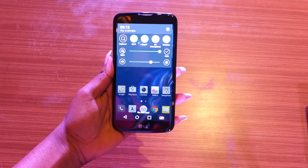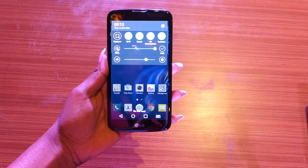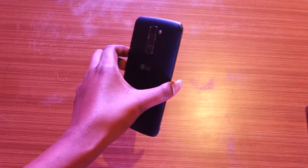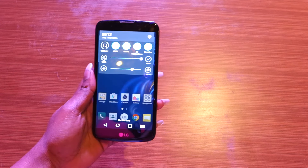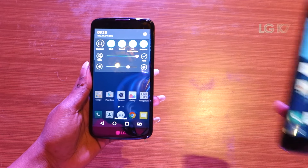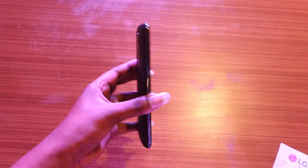Hi guys, this is Deeksha and we are at the LG event today where the company has introduced its first smartphones made in India. It's the new LG K series. The phone we have in our hands right now is the new LG K10. The other phone the company has launched is the LG K7. We will talk about the LG K10 first.